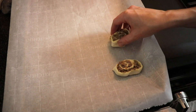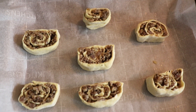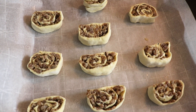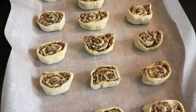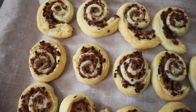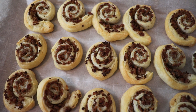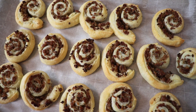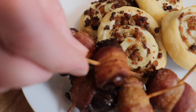I placed the puff pastry sausage pinwheels on a parchment-lined baking sheet, and these baked at 400 degrees for about 15 minutes, or until they had puffed up and were nice and golden brown. They turned out so beautifully — I think they look really impressive. A couple of the little tails didn't quite stick, but you could probably use a little water or beaten egg to help that pastry dough adhere to itself.